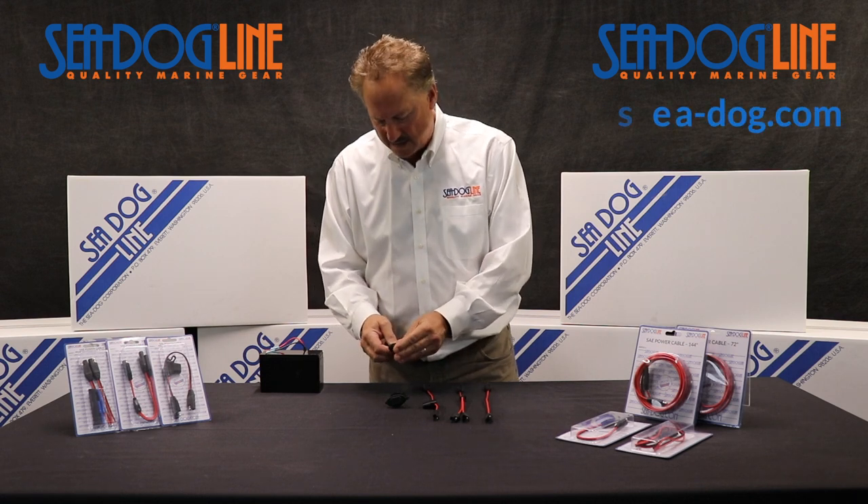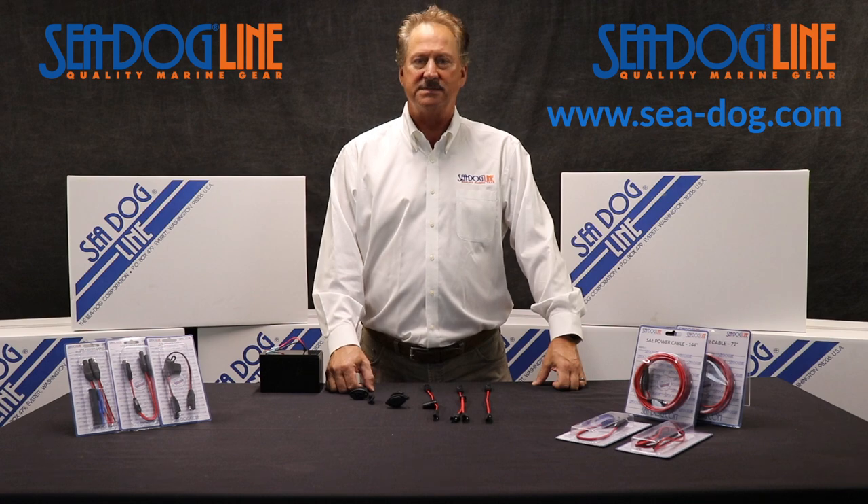You can see all of our great products at Sea-Dog.com. Safe boating out there.